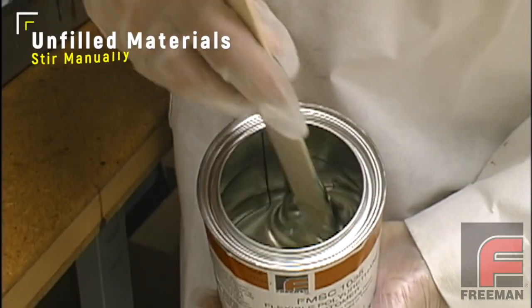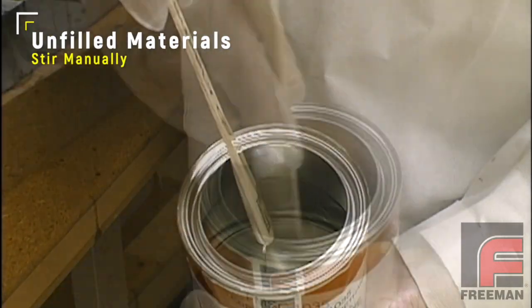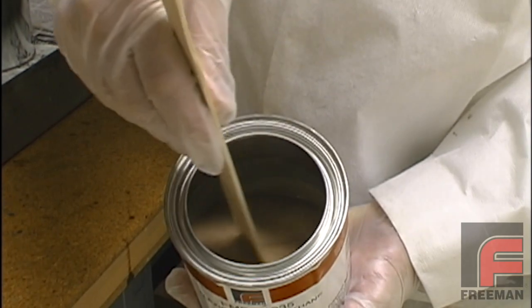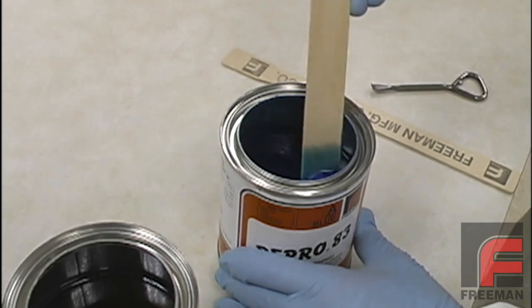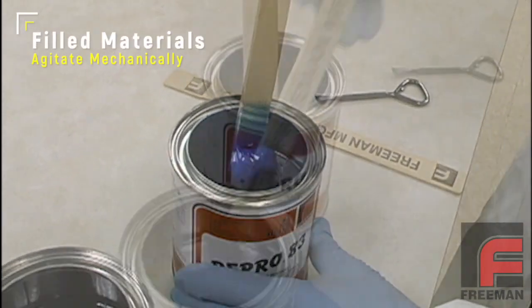Before being weighed and mixed together, most materials need to be mixed individually in their can. Unless they ship far or sit for a long time, most materials won't settle very much in the can, and therefore they can be mixed manually with a paint paddle. Some materials, such as our Repro 83 Fast Cast Urethane, contain fillers which reduce shrink and add to the wear and machining characteristics.